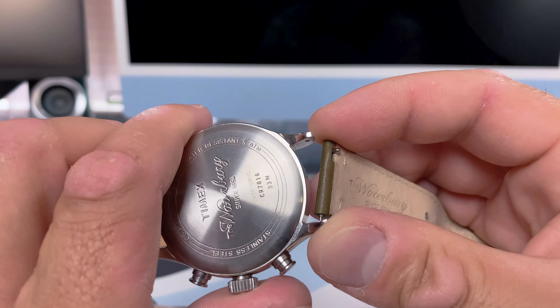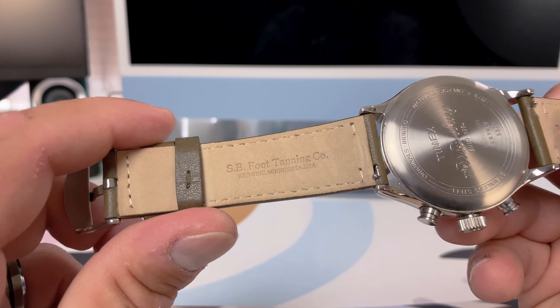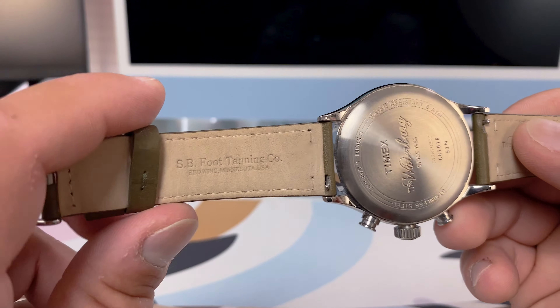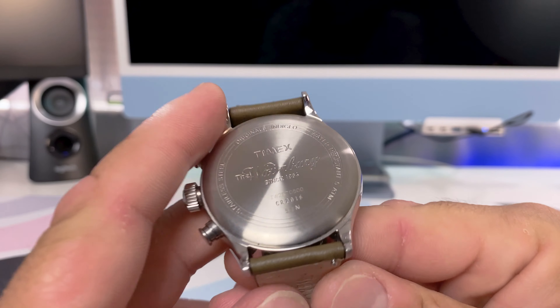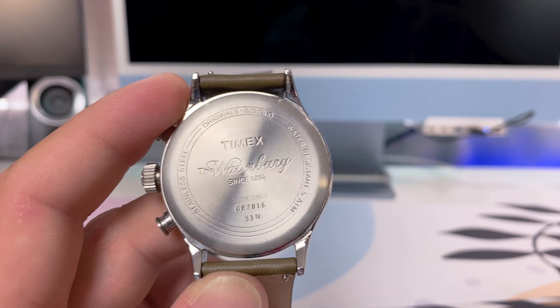On the back of the strap you can make out the Timex logo and the Waterbury logo — 'Waterbury since 1854.' There's also what I'm assuming is the name of the company that tans the leather, suggesting a collaboration. The case back looks really good and screams premium. It has the Timex logo up top, Waterbury down the center, and your model number with specs around the outer edge of the circle. Well done, Timex.